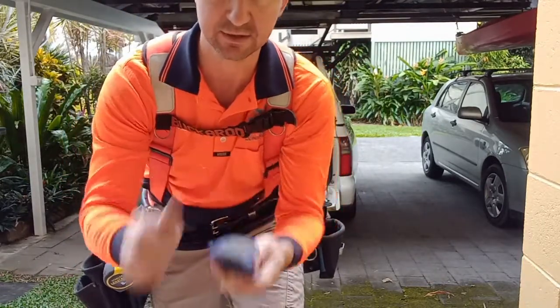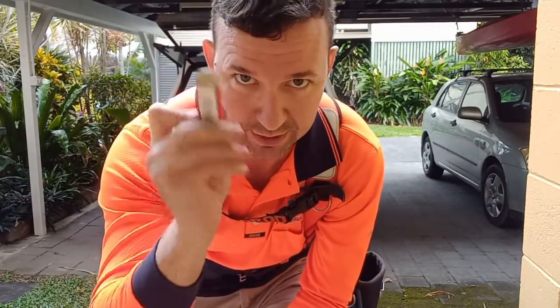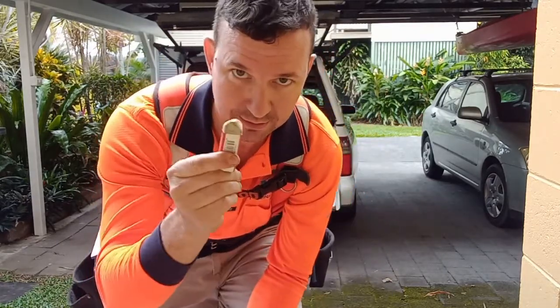Spare blades for the Stanley knife, and an eraser — always. Heads up to Scott Brown for that tip. No pencil marks.